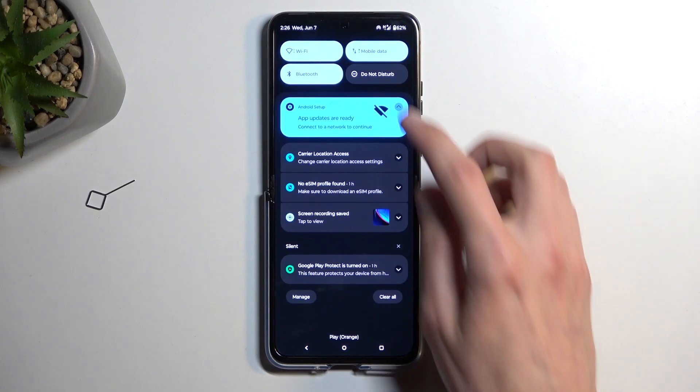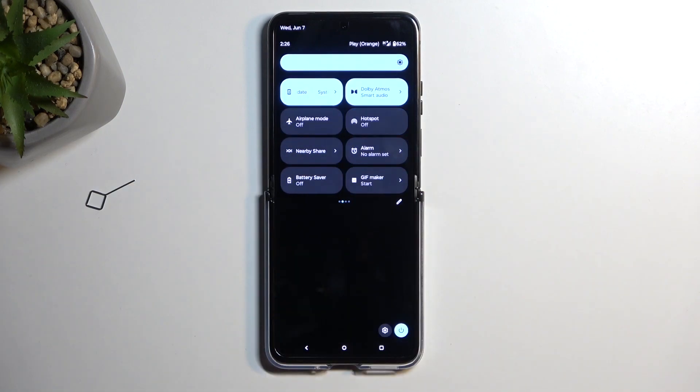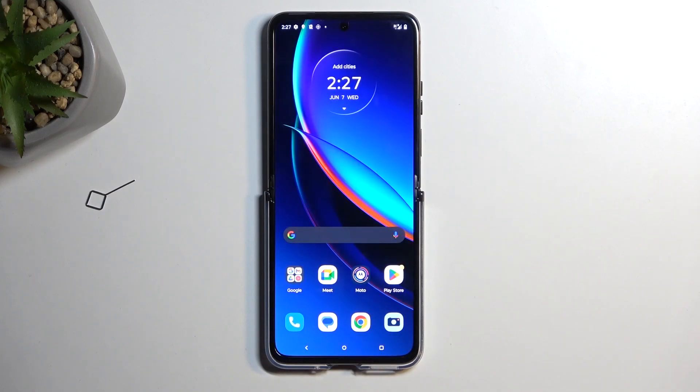Once you're done with your hotspot and you want to turn it off, just find the toggle and tap on it. So there we go. If you found this helpful, don't forget to hit like, subscribe, and thanks for watching.